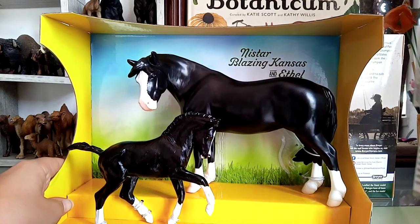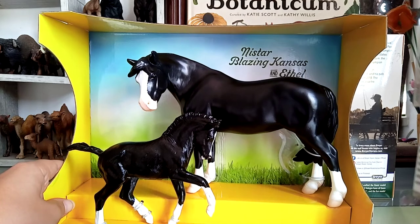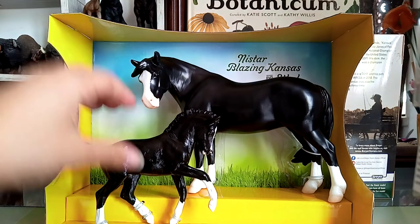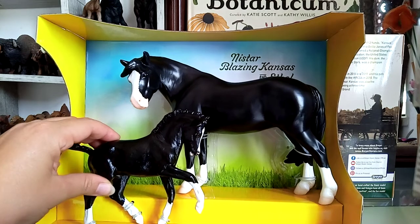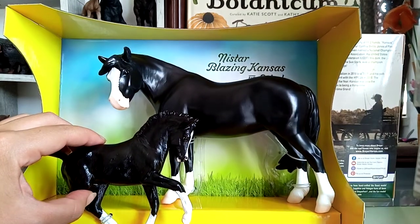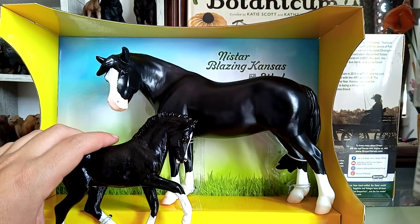The black is also charming, especially because they included the pink details in the muzzle and in the hooves, which makes this model very charming. Both the Mare and the Foal have very careful details, but we will see them better when I untie them.